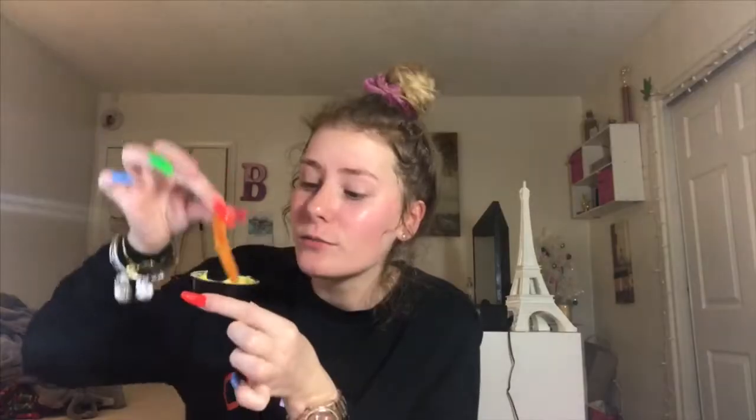They got fucking nacho fries back so your girl had to. It's so fucking good. Also look at my eyes right now y'all - they're like popping blue. Anyways, I'm just gonna prime my face and I'll be right back because this is very boring.